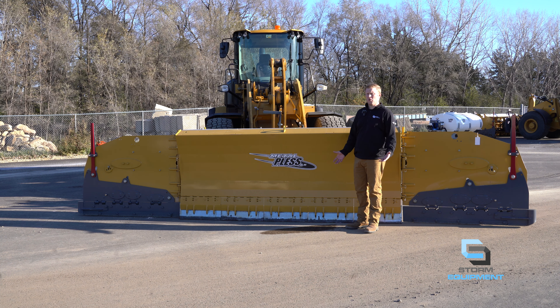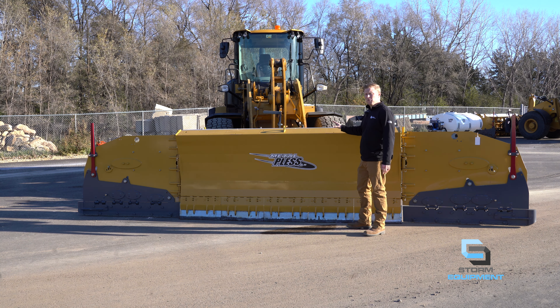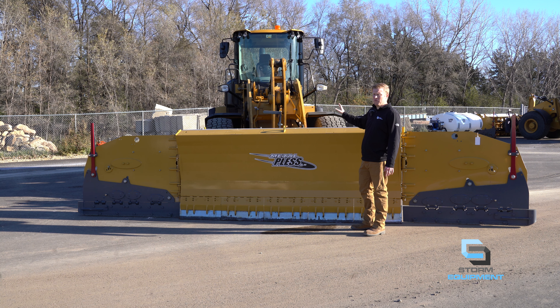Hi everyone, this is Christian with Storm Equipment. Today we are going over the 10-48-22. Let's get into it. For the 10-48-22, you want a 25,000 pound or greater wheel loader behind this plow for maximum efficiency.